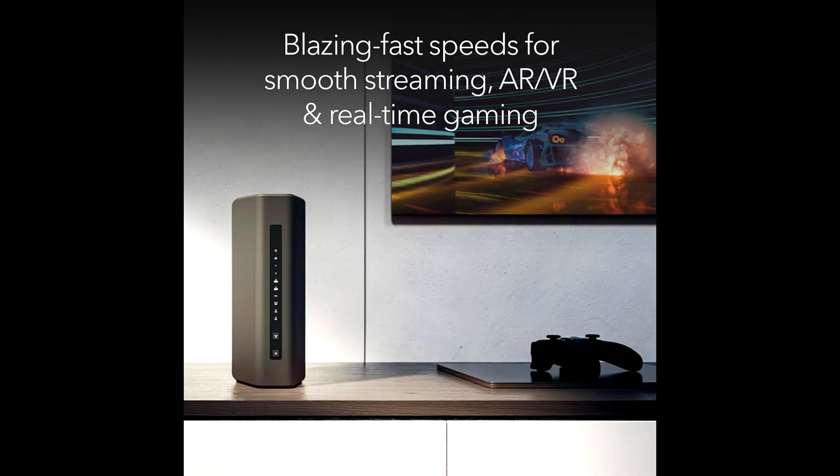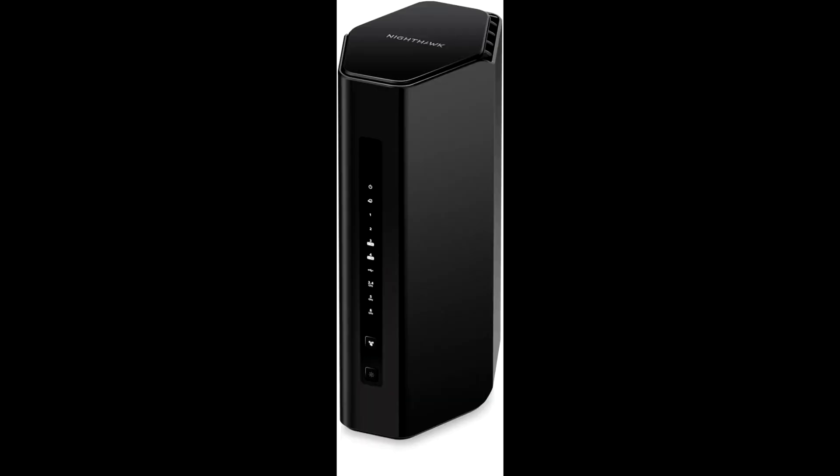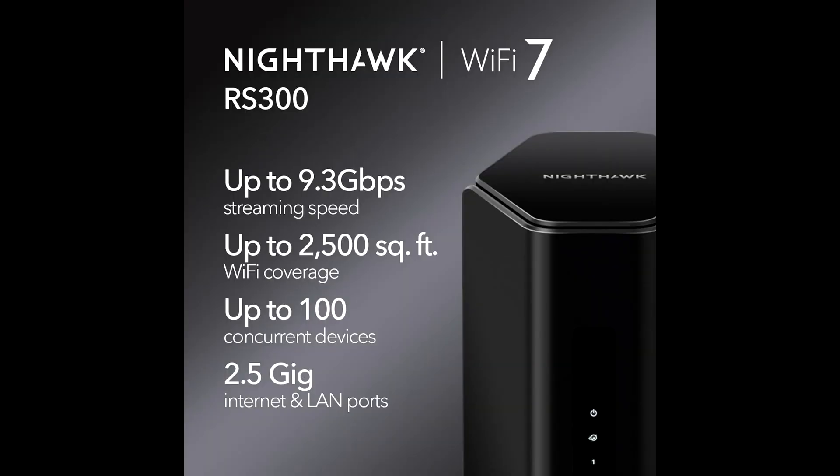Coverage: One of the standout features of the RS300 is its extensive coverage. With the ability to cover up to 2,500 square feet, this router ensures strong and reliable Wi-Fi signals throughout your home or small office. Say goodbye to dead zones and enjoy uninterrupted connectivity in every corner of your space.